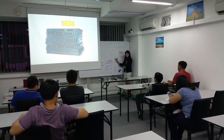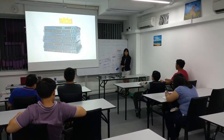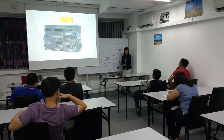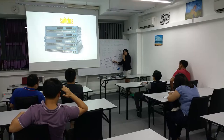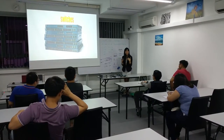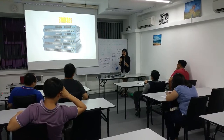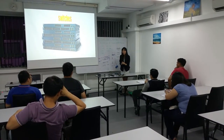The switch models here are normally the $2960. If the company has budget — like government agencies, schools, hospitals — they normally use the $3750. They try to use the latest: gigabit, 48 ports, $3750, and it's also POE.